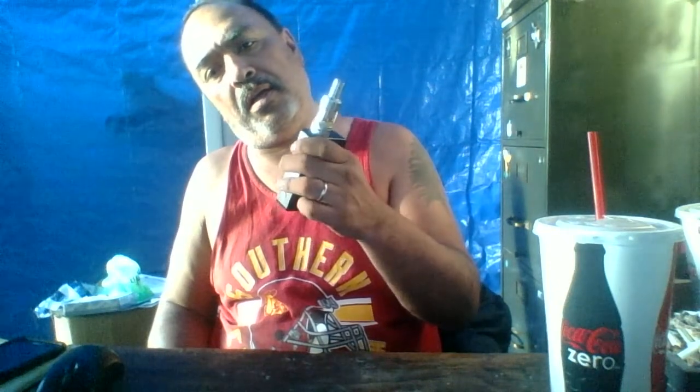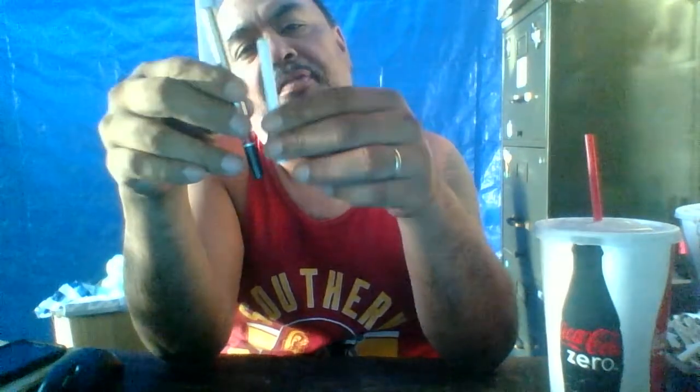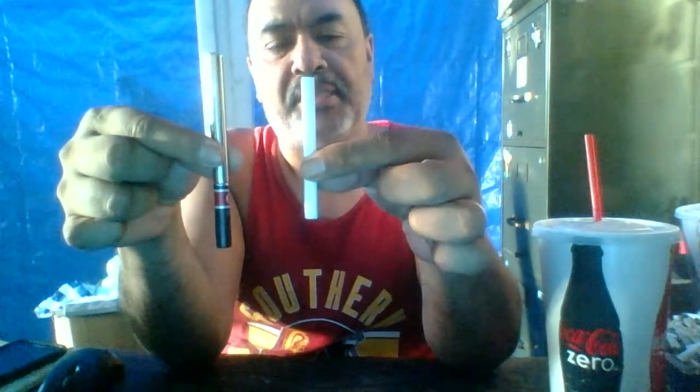If you gotta carry the bigger one around, it's gonna weigh you down a little bit because it's pretty heavy with the two batteries inside. I still like this one — it's a great vapor. This almost doesn't taste as good as the Mark 10 for some reason, but you can tell there's a difference in size.